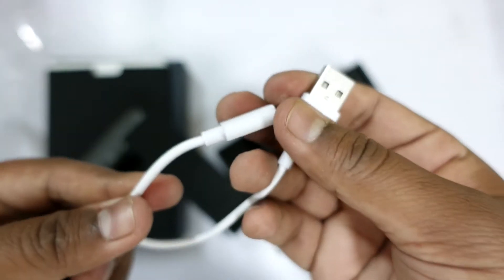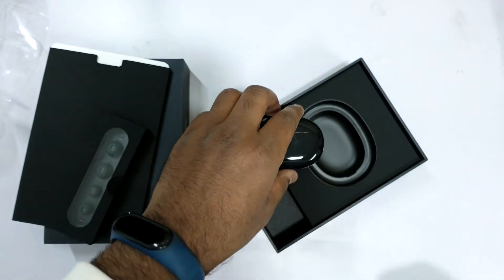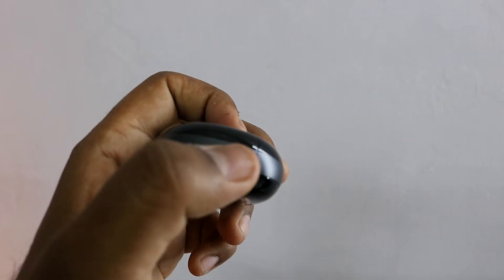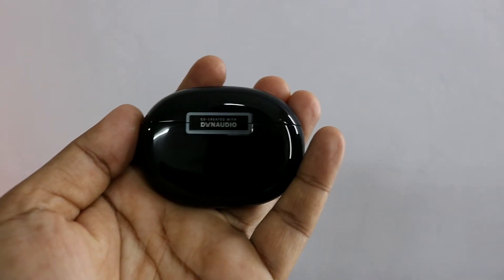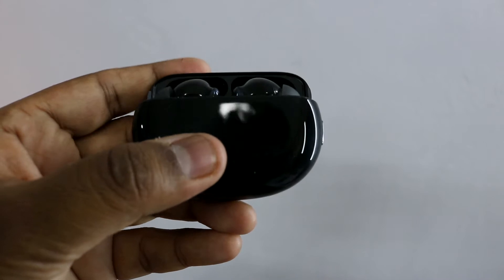There is also a USB Type-C cable, which you may never need if you have an Android smartphone with USB Type-C, because you can use that to charge this case as well. The build quality of the charging case is very nice, and there is an LED light on the front which gives you an indication of how much it is charged.